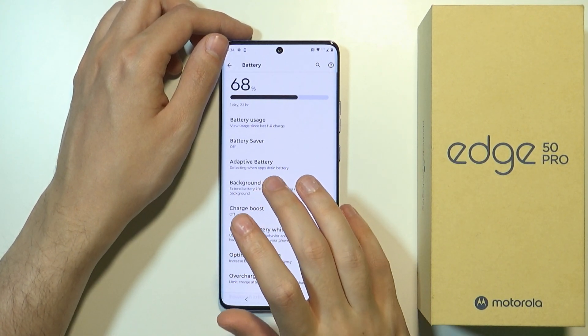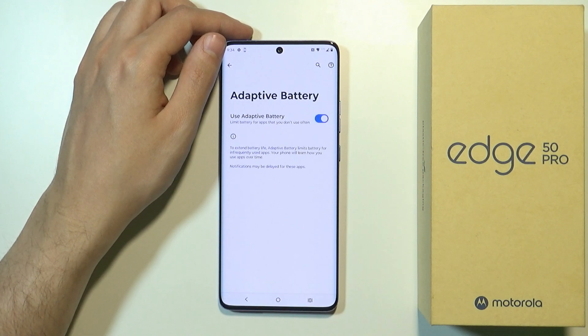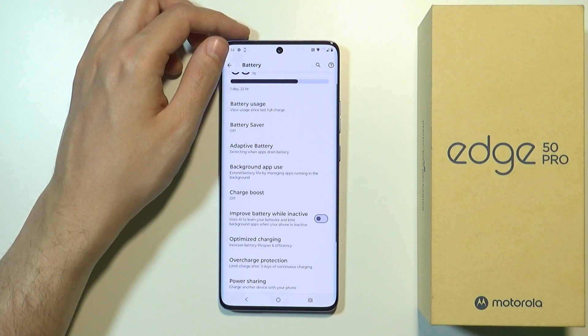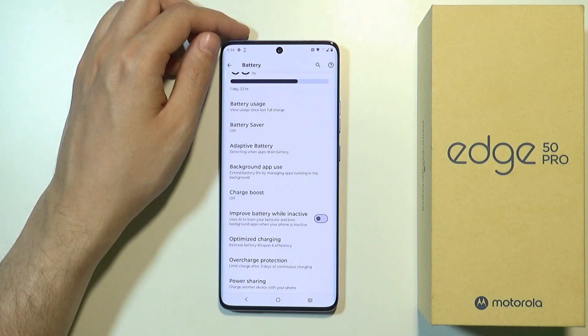We can also go to the Adaptive Battery option, which limits battery usage for apps that you don't use often. So whenever we use apps only from time to time, we can enable this feature just for those apps.